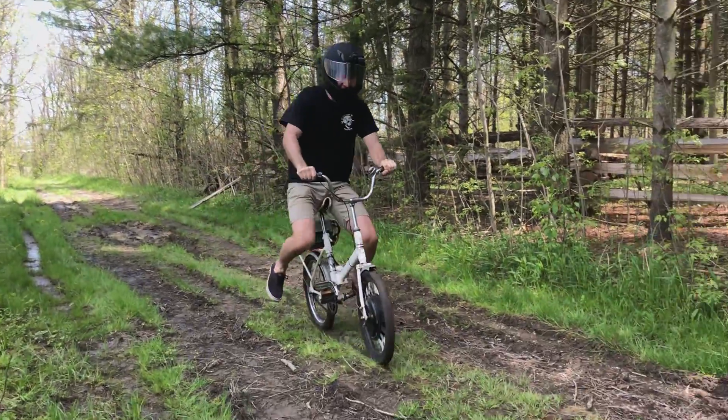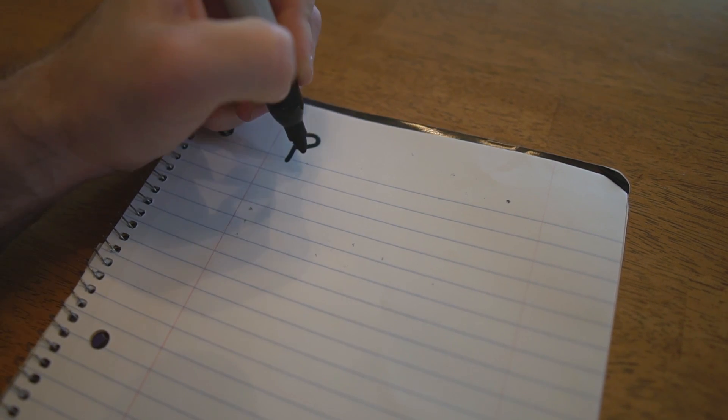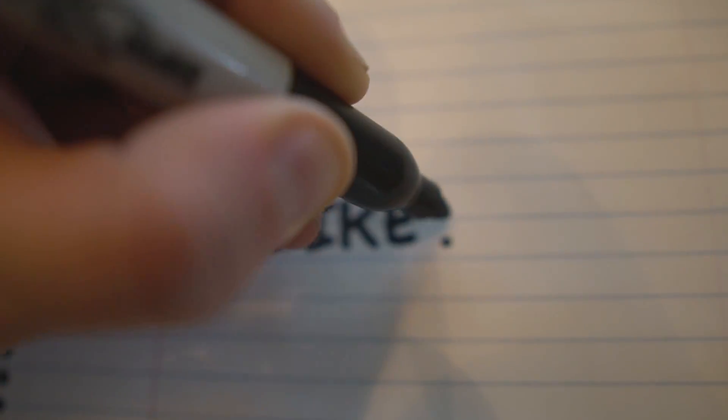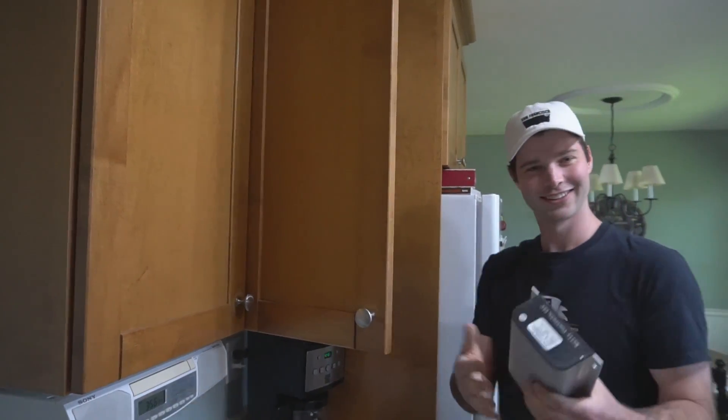Let me tell you about the time I decided to build a shitty e-bike and challenge my best friend Mike to a race. So how did this all start? Well, this whole thing started when I was trying to think of a new project to take on during lockdown. I ended up settling on the idea of building an e-bike because I already had everything I needed lying around the house from previous projects.